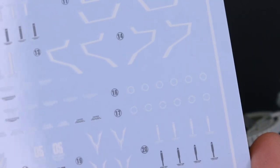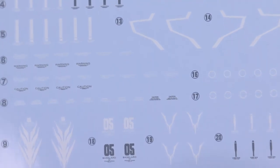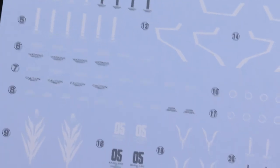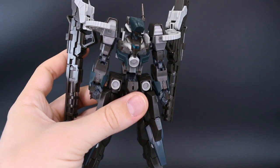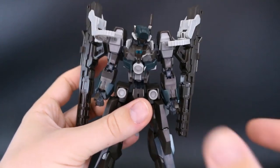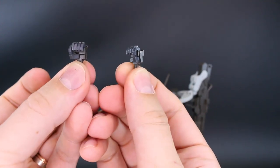There are little circles and little marking bits — the decals look really nice. Not a lot of Frame Arms kits do usually come with water slide decals, so this is a nice inclusion. Then we've got some hand options — the closed fists as well as a set of open hands.